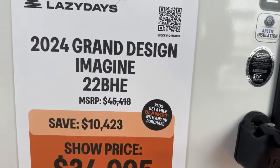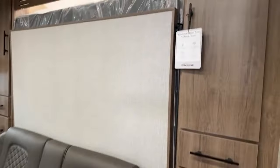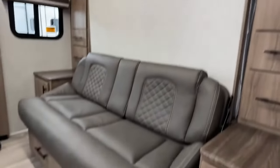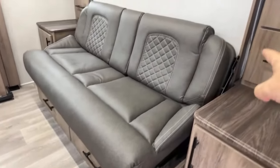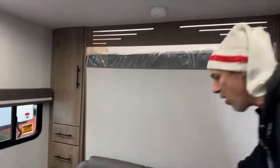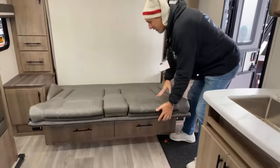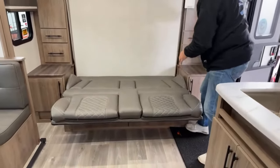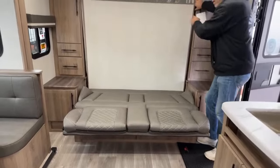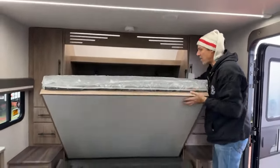We are in the 22BHE, a new floor plan in the Imagine line. So first when you come in, you see it's got the Murphy bed situation going on here — it's your living room that just flips down. I'm gonna do it just one time; I can't do it in all of them because there's just too many people here. It simply just folds over like that — there's a little pin up here, you just pull the pin out, and it's just on one side.